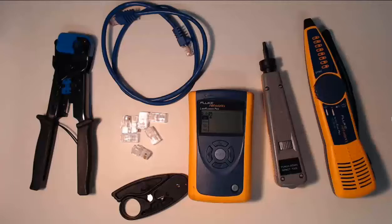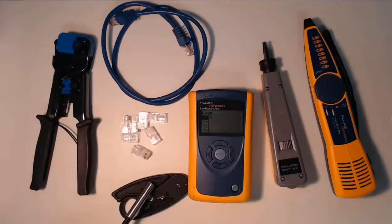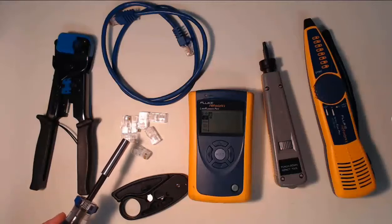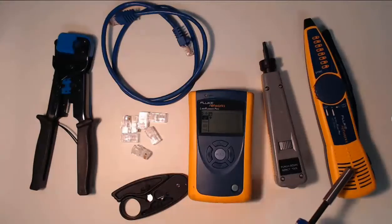To start, we want to have a network cable crimper. We want to have wire strippers. We want to have cable connectors. Also, it would be nice to have a punch down tool. We'll talk about these extra two items in just a little bit.